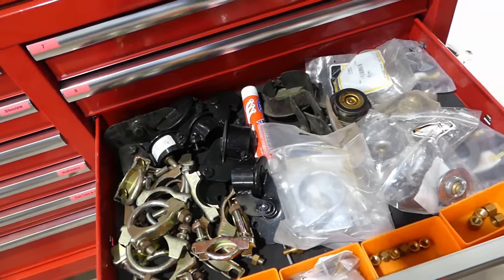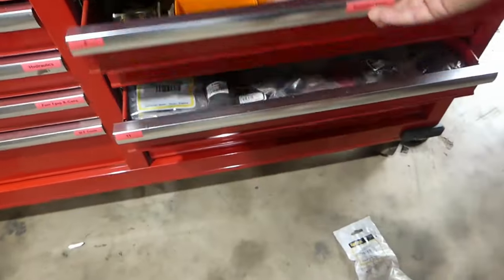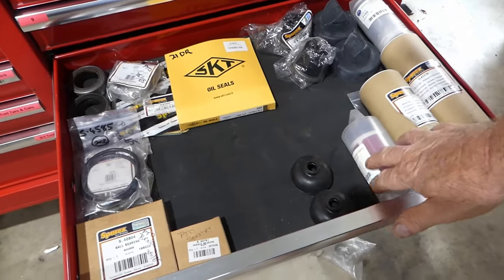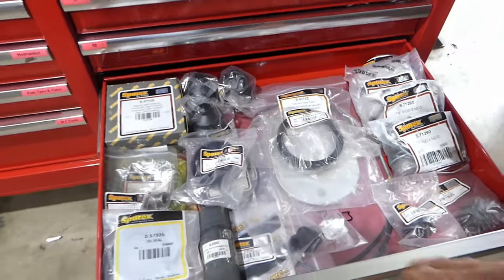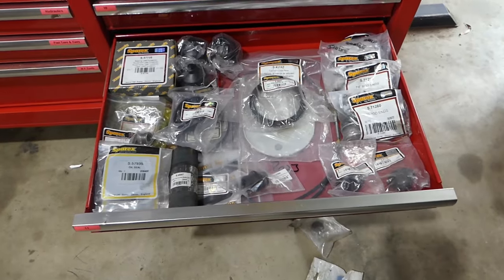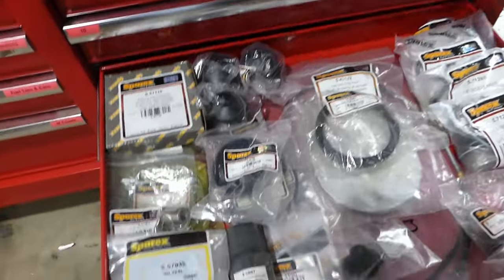This one here is exhaust and caps at the moment — that's not sorted yet, just a jumble. Drawer 10's looking okay — just decal sets and gear stick boots and bits and pieces. That's David Brown — those are the parts I have on hand for the David Brown restoration when it comes along.